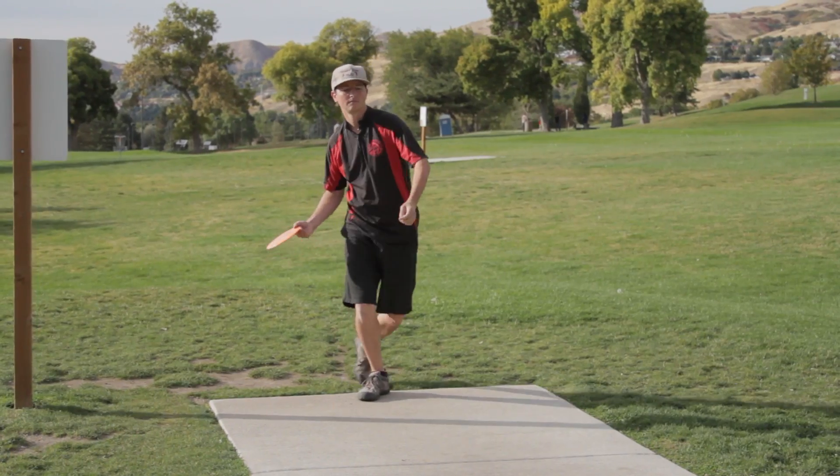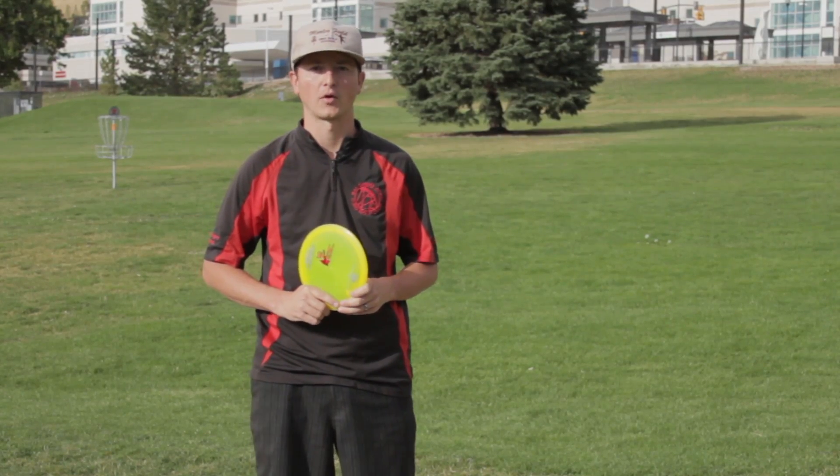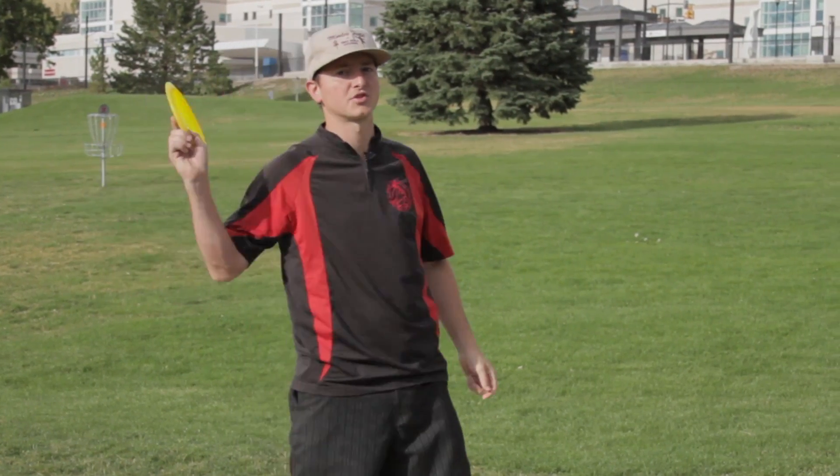It's easier to throw a tomahawk or a thumber if you imagine yourself as an outfield baseball player throwing to home plate. You want to throw the disc high up in the air and as hard as you can.